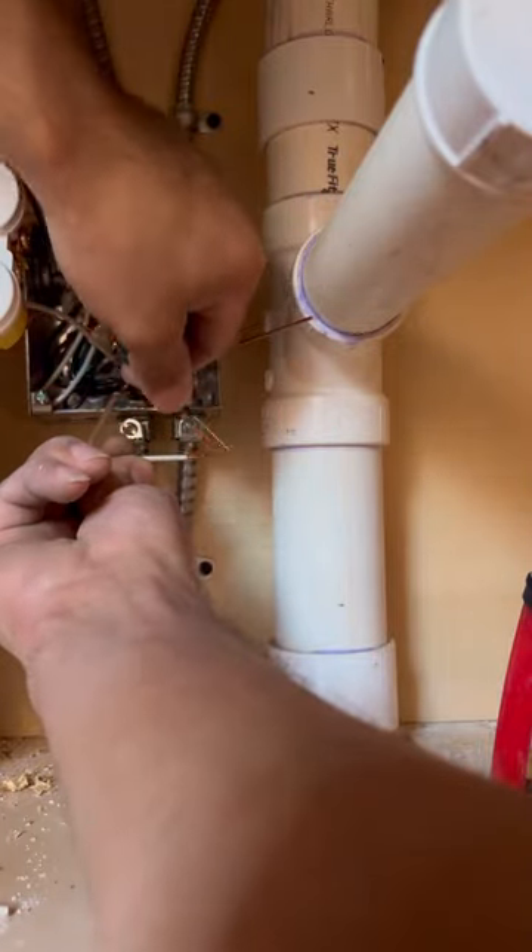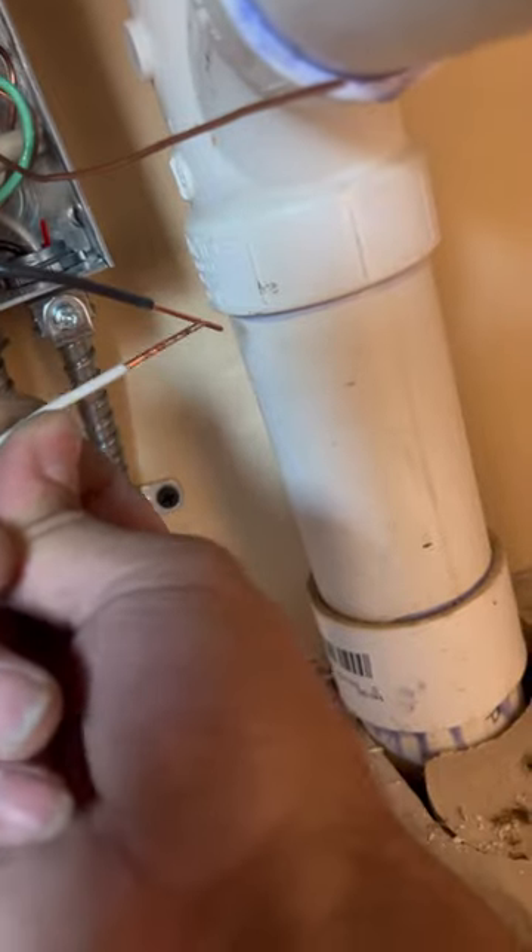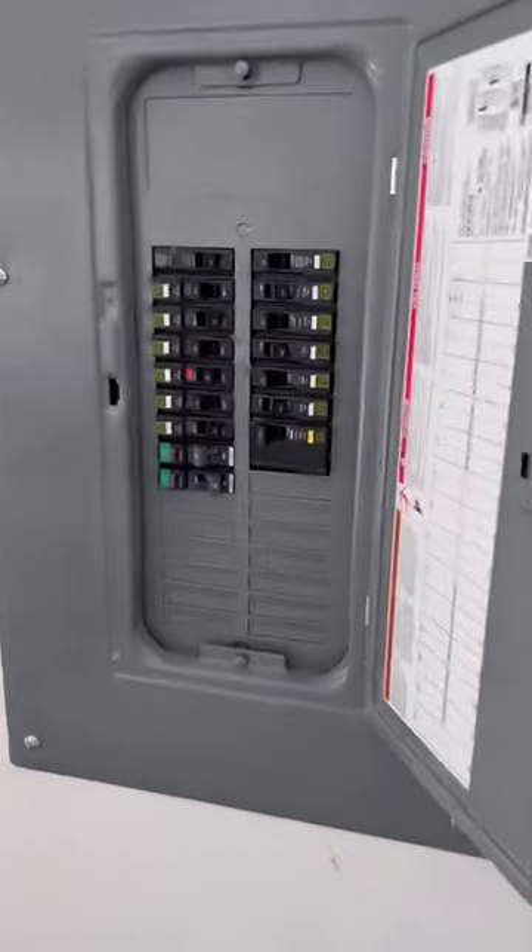I came across something very weird this morning, something that I've never seen. As you can see, the breaker that's feeding this circuit is not tripping — it is arcing, but it's not arcing as hard as it should.